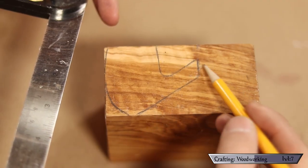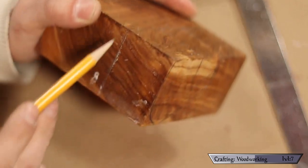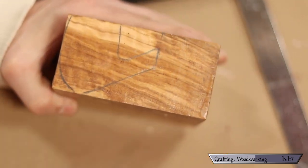Using a square I continue all of my lines up through the top so I can see what I'm going to be chopping off with my chop saw, then I get to cutting.